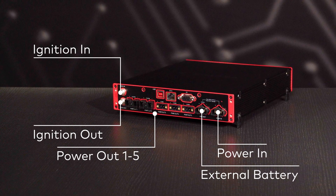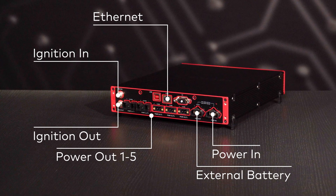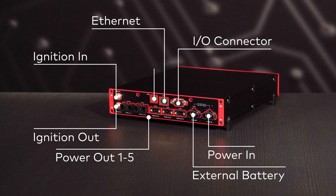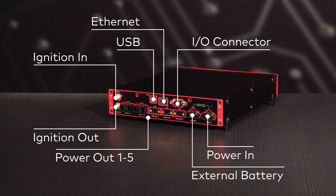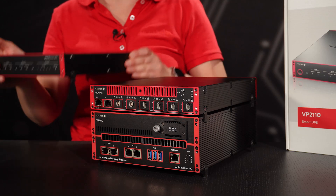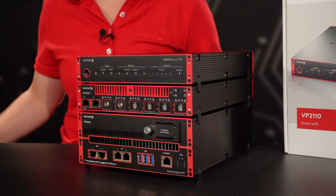The primary power input could be either the vehicle's electrical system or the grid. The top row provides an Ethernet port for communication with smart lockers and an I/O connector for external control of the VP2110. The USB port is reserved for future use. Thanks to its form factor, the VP2110 is easily stackable with other Vector devices, like the VN5650, VP6400 and many more.